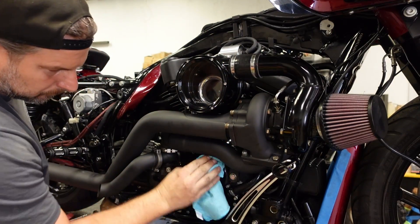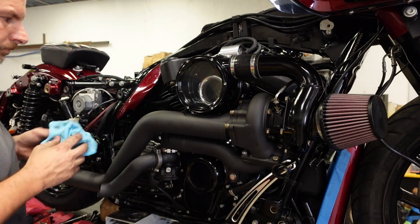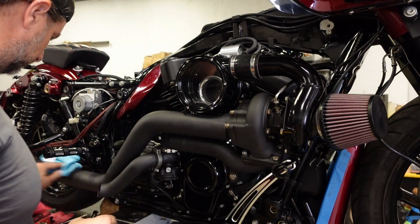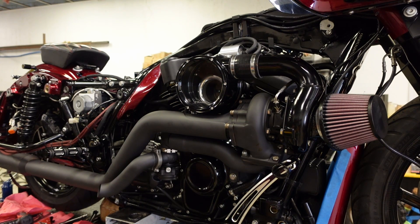I'll wipe all my fingerprints off — you don't want to leave any oil on this pipe, because when you start it, especially when they're brand new, they will stain it. It's not really that big a deal, but professionally I want to keep everything as clean as possible.